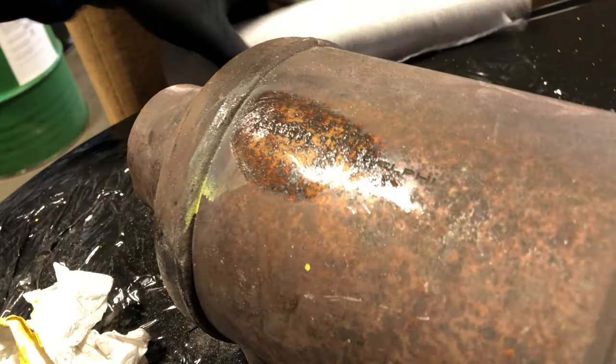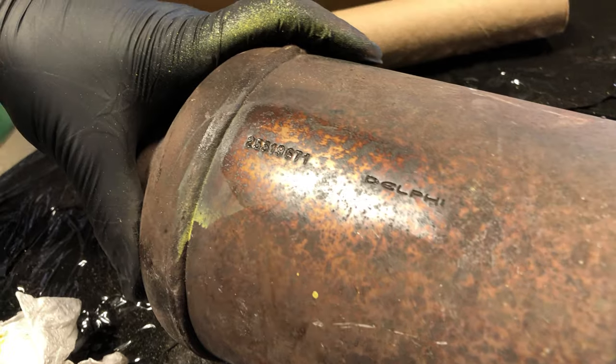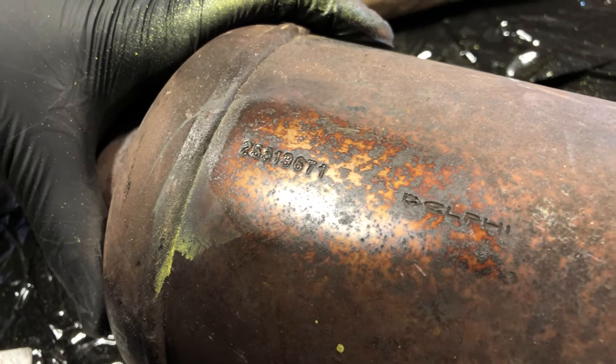Take another paper towel and start to wipe away a little bit, and it makes it a little shiny. Once you get the light shining on it the right way, it shines off a little bit and makes the number more visible.